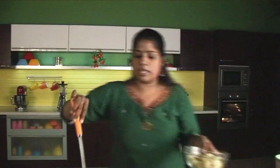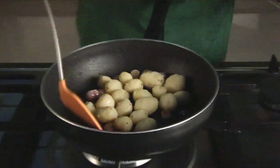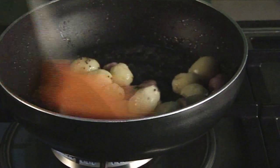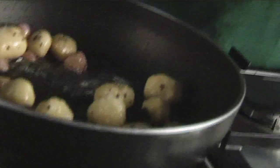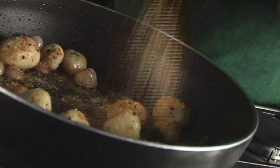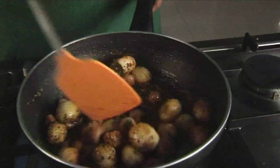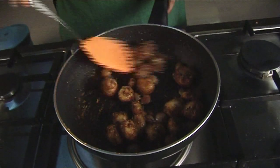Now the onions have browned. I am going to add the boiled, peeled baby potatoes. Mix it well. Let's add a bit of salt according to your taste. And now the ground powder — you can add as much as you want. Mix it well so that the spice powder coats the potatoes and the onion. You can use a non-stick pan so that you don't need to use too much oil. After you have added the spice and mixed it well, cover and cook for a few minutes so that the potatoes get cooked with the spices.